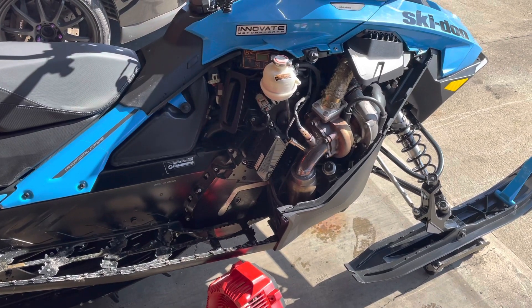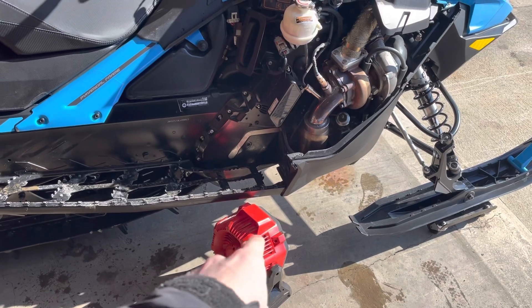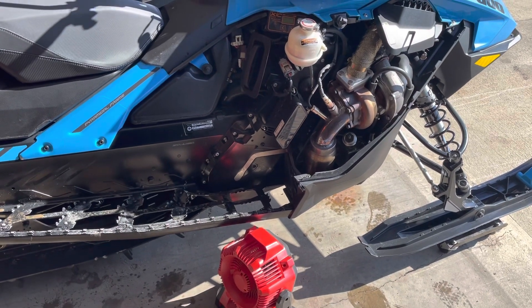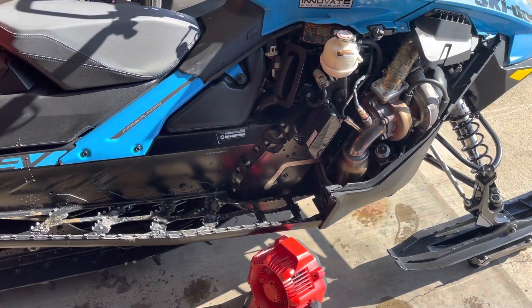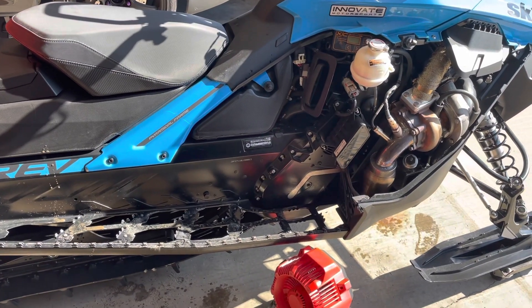It does smoke a lot when you're injecting the oil, so I have my little fan set up blowing it outside. Just make sure you're in a ventilated area, because that two-stroke smoke lingers forever if you're just in your shop or a small garage.